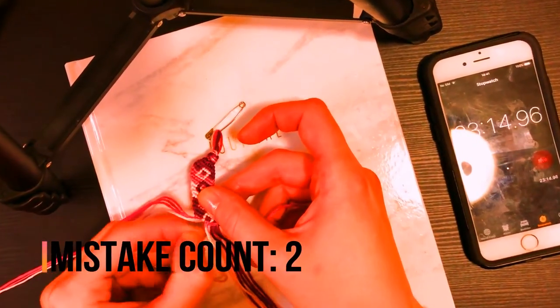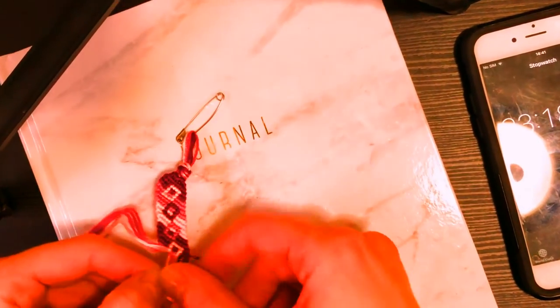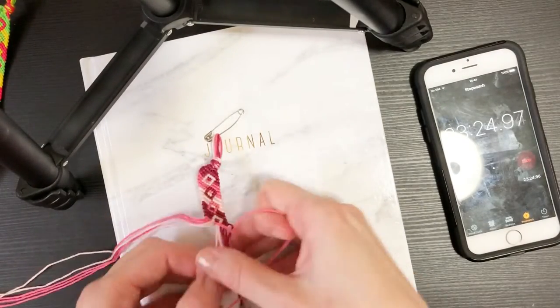I butchered that — it was already knotted. Oh my gosh, stupid mistake. Okay, at least I didn't do like three more knots before I noticed.